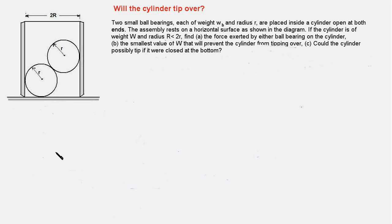This is quite an interesting problem. What you see in this diagram is a cylinder open at both ends, having a radius of R, resting on a horizontal surface. Inside this hollow cylinder are placed two ball bearings. The condition that R is less than two times small r ensures that these two ball bearings do not fall off at the base but are stacked up one over the other.